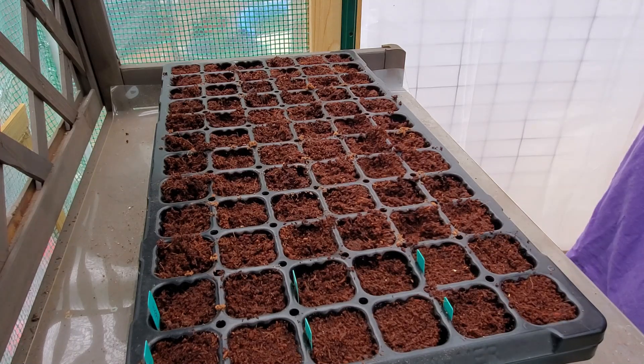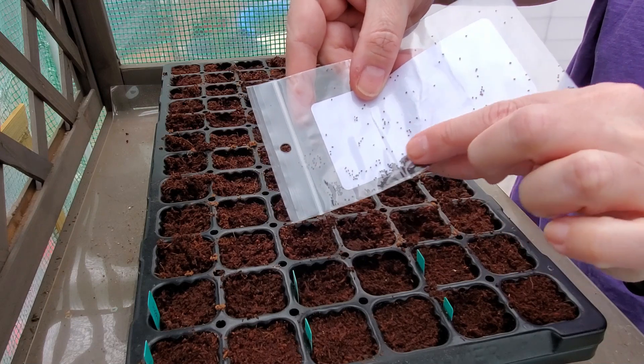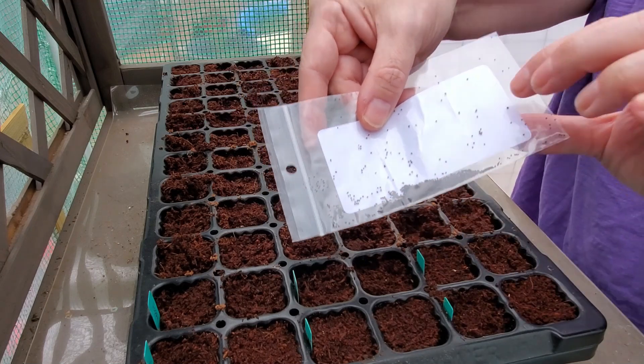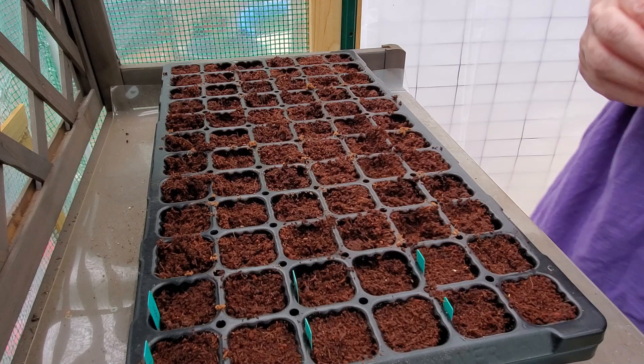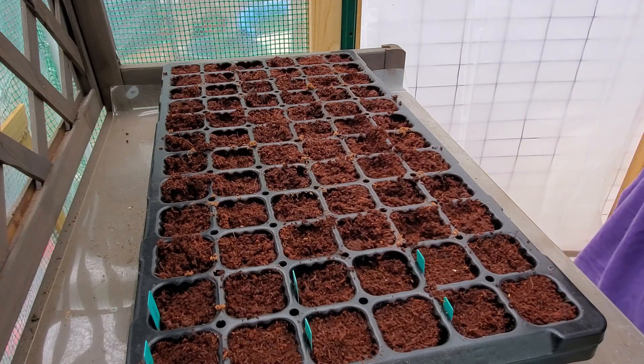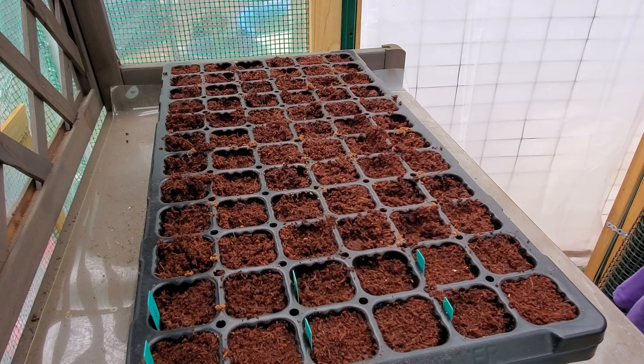These are snapdragon seeds and they are tiny, tiny. But snapdragons are one of my favorite flowers — they grow and live year-round for me. They don't bloom obviously through winter, but what doesn't stay green will sprout back up. If you have a solid package and feel like there's not much in there, there really is — it's just that they're tiny. So far in this tray I've planted three different color asters, two different color cornflowers, and some poppy seeds.